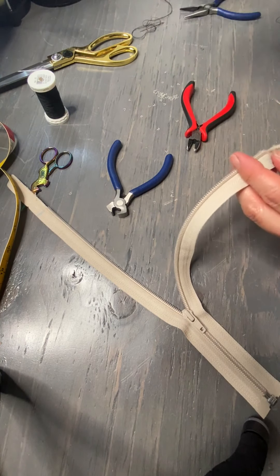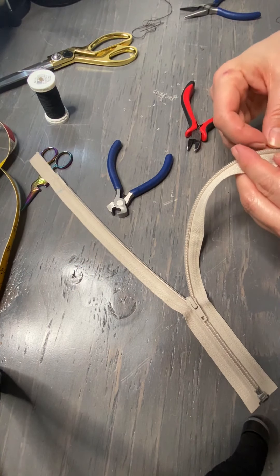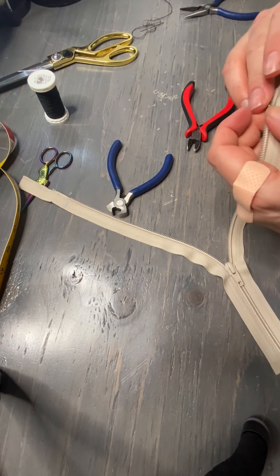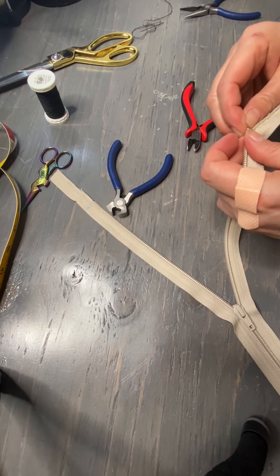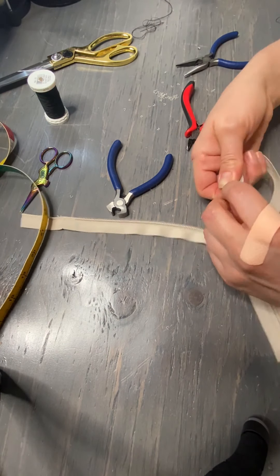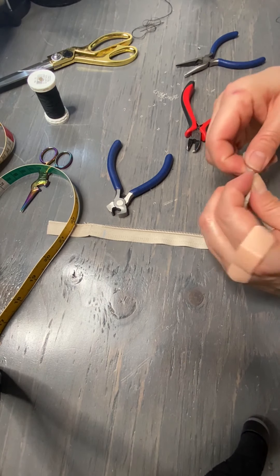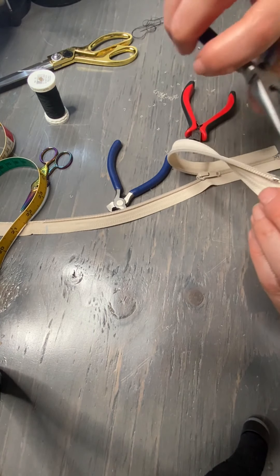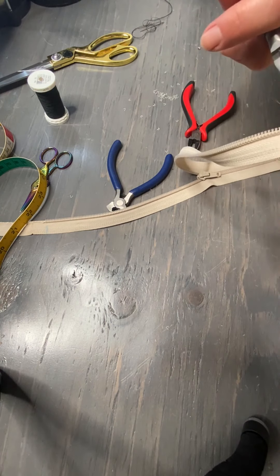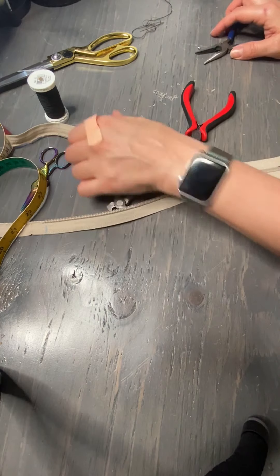All right. And from there, remember how we managed to save our little stops? You can actually take those stops and use them here. So you're going to need your needle nose pliers for this. Now we'll just tighten that up — don't want it to go anywhere. Do the same thing for the other side.